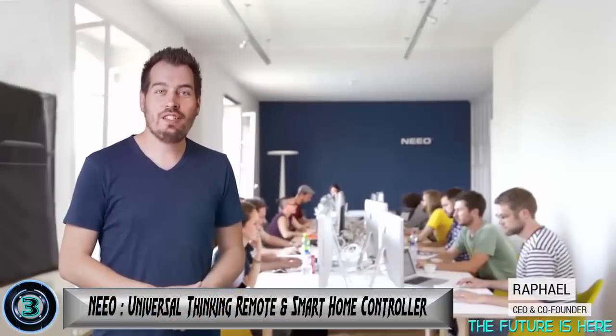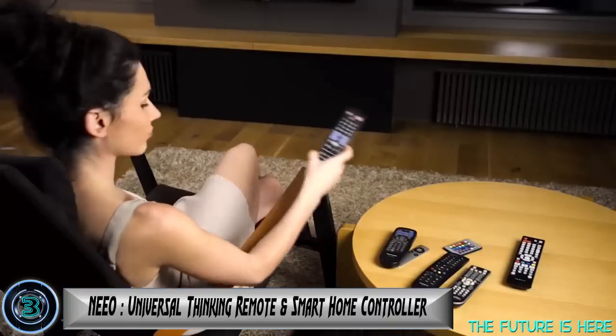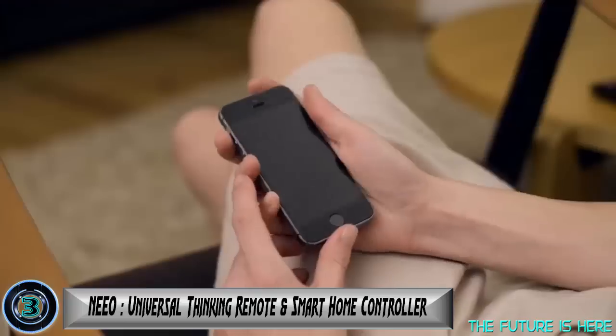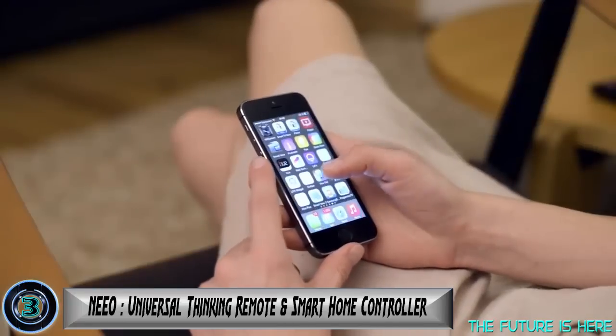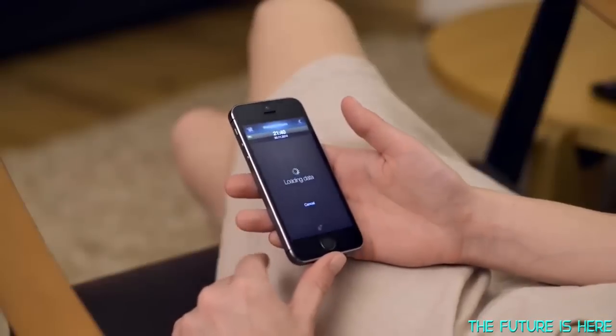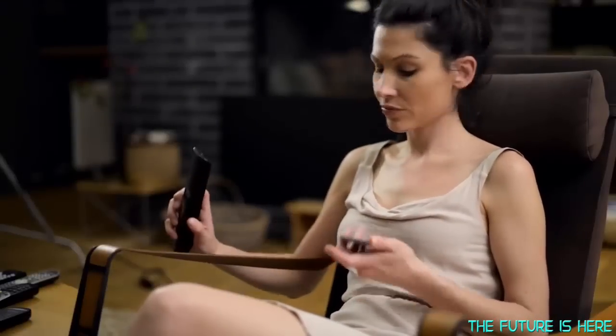Hi, I'm Rafael, the founder of Neo. Let's talk about the things around us — we have so many different devices, and each one has their own remote or app. You end up jumping from one remote to another, or when using an app, finding your phone, unlocking it, finding the right app, and waiting until the app is ready. It's cumbersome and inconvenient. It would be so much easier to control everything from one place.